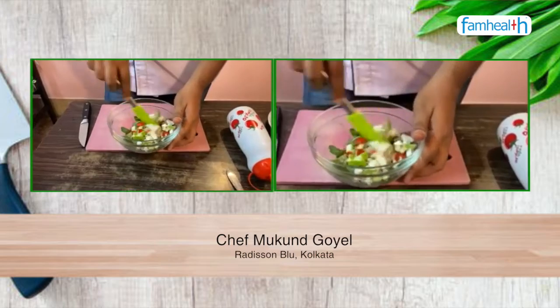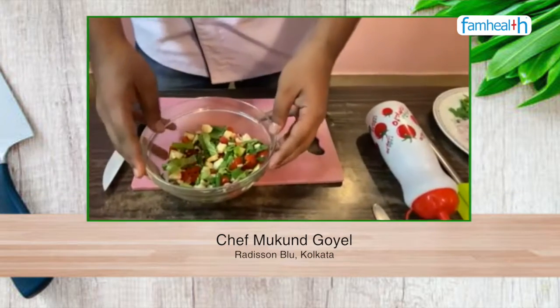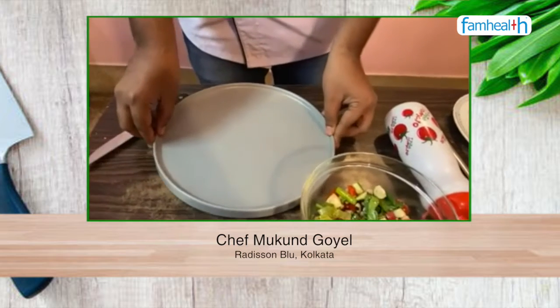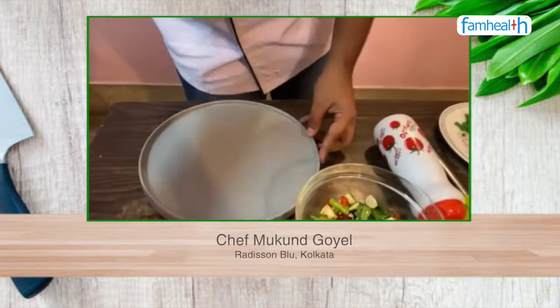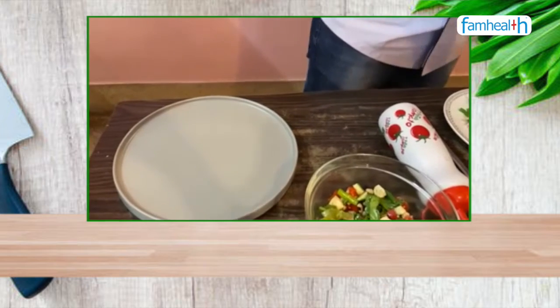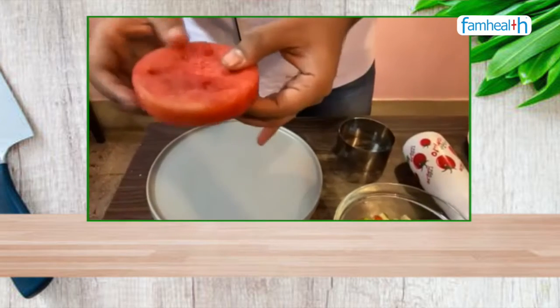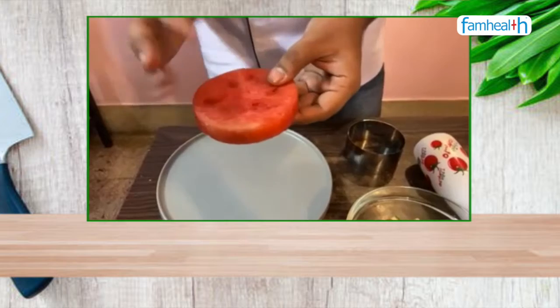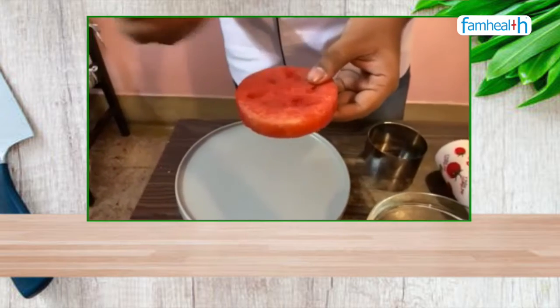So I will mix all of these — our salad is ready. I will now be plating it. I am using this freshly cut watermelon slice as a base, which will give a sweet and crunchy taste.